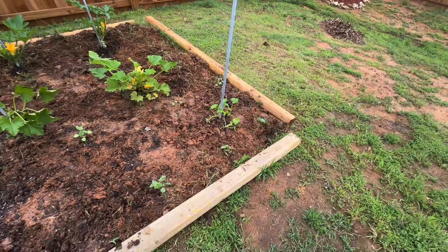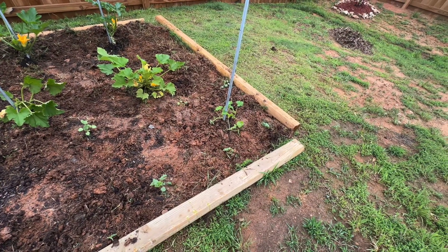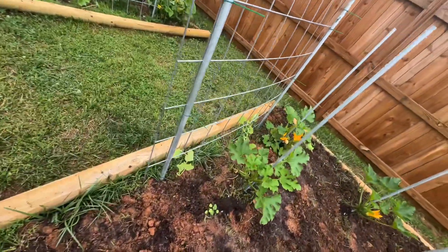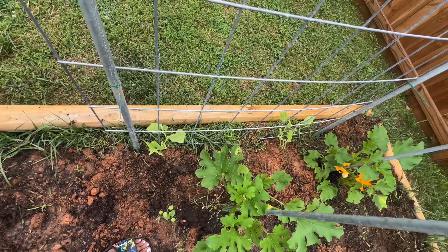A couple of months and it should be filled in. Now that's one of the golden squash over there on the right. Everything is flowering and looking really pretty, and I wanted to show you guys just the beauty of the garden this time of year. Okay, let's get started.